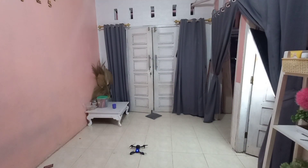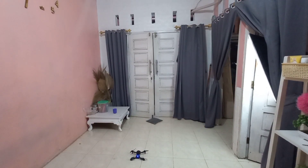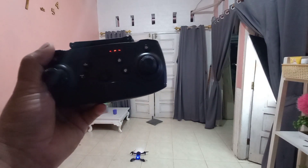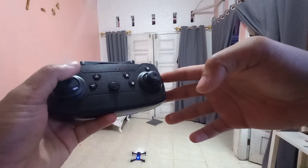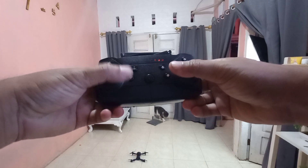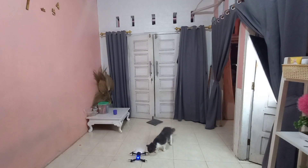Sekarang kita akan coba sedikit di indoor, nanti pasti kita coba lagi di outdoor. Kita hidupkan drone, lampu masih kedip-kedip. Lalu kita hidupkan remote, dia otomatis terbinding, lampu di drone dan remote tidak kedip lagi. Jangan lupa kalibrasi giro dulu, dan drone sudah bisa terbang.